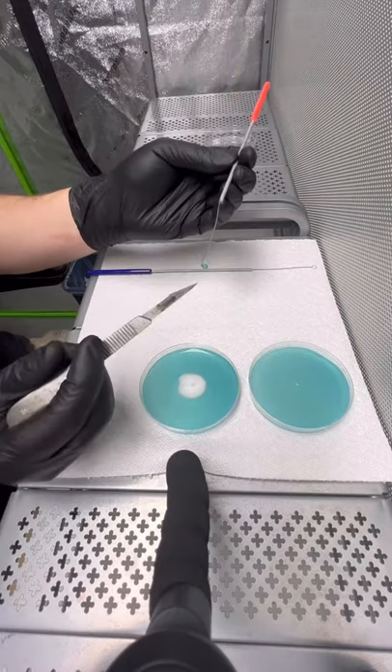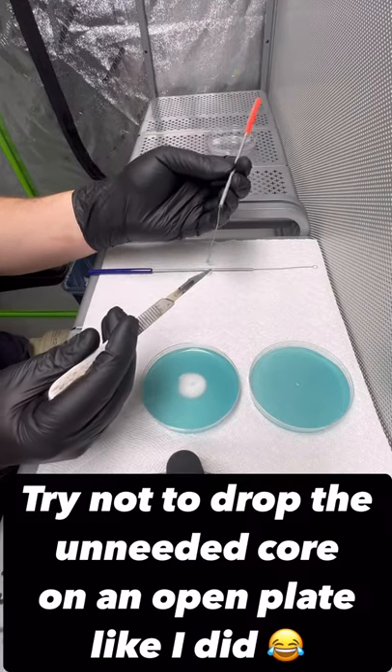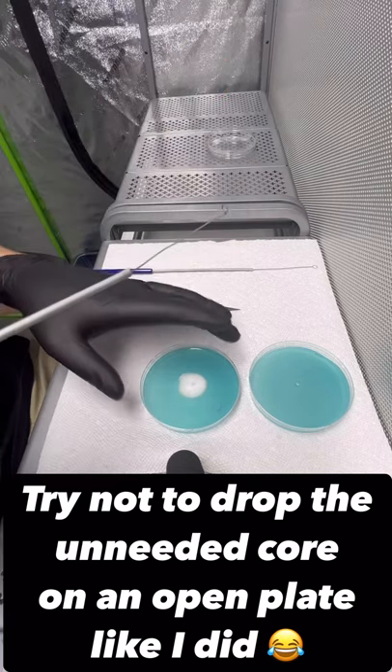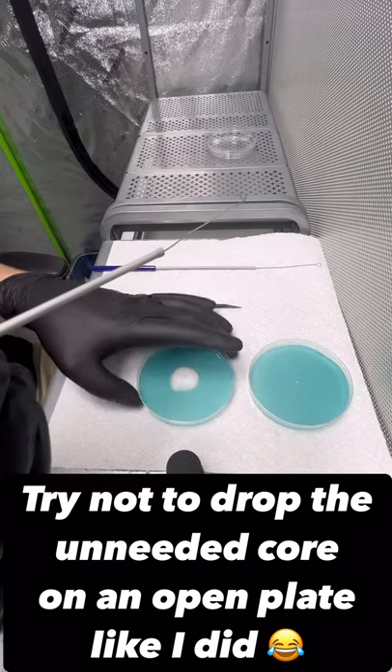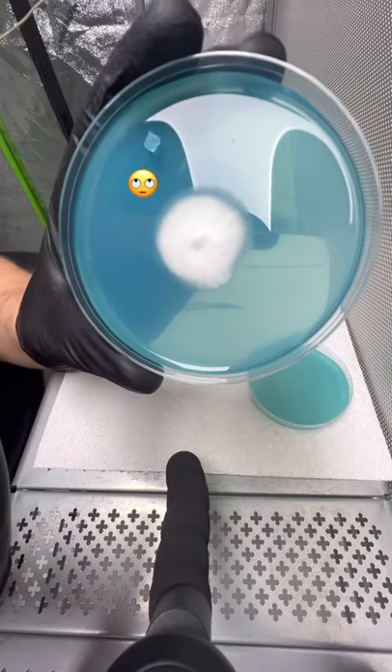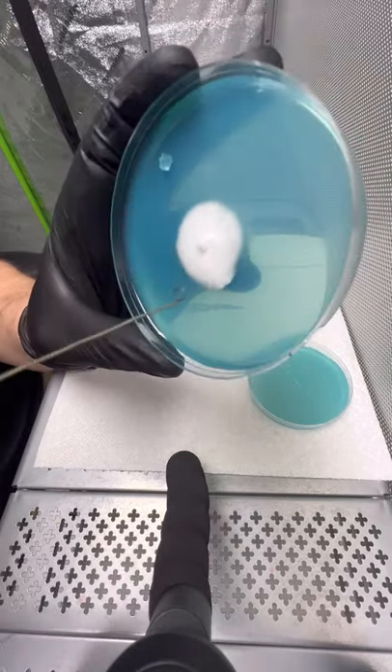You can then just take your scalpel and push through the bottom to drop it off. Now you would want to again flame sterilize. In this case we've got a nice sample of rhizomorphic growth here — that's what we're going to grab.